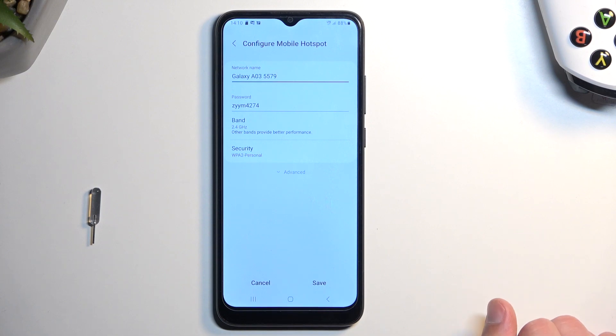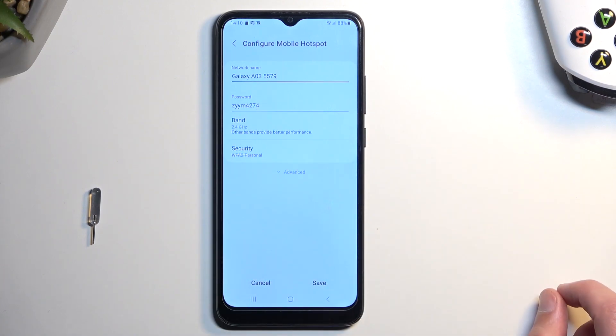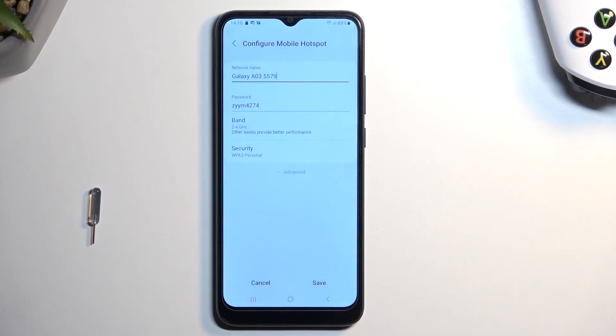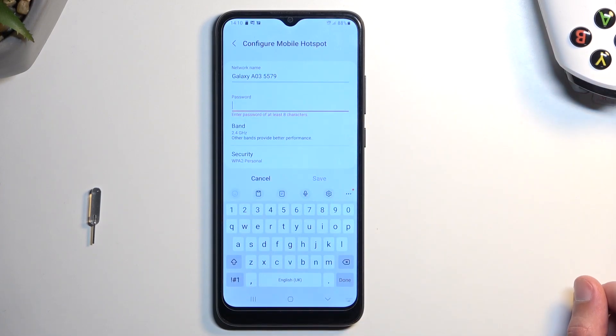Samsung generates a password with four letters and four numbers, always in that sequence — so in your case you will have different letters at the start and different numbers. But I still recommend selecting it, removing it, and choosing your own password.